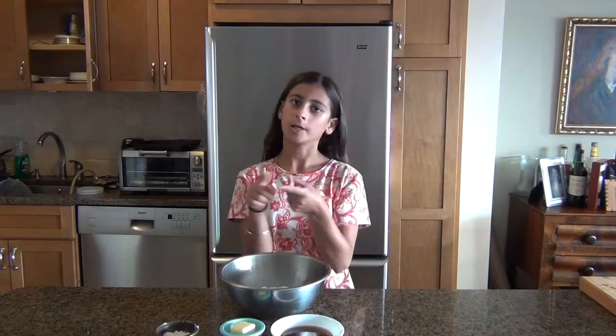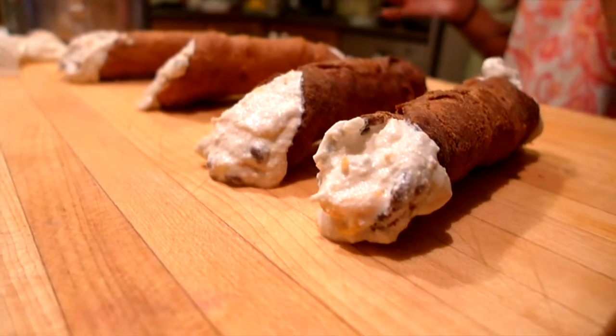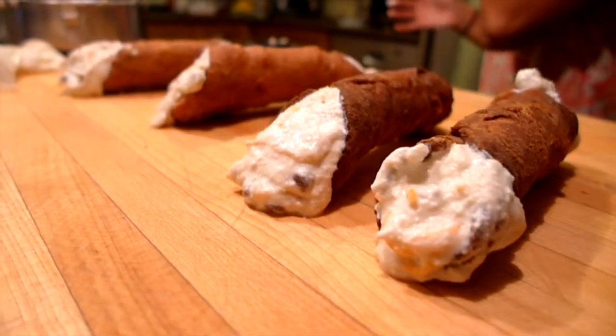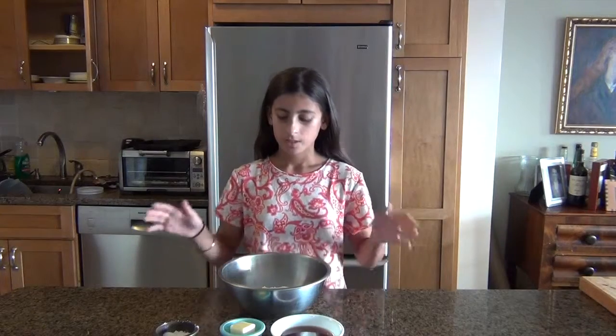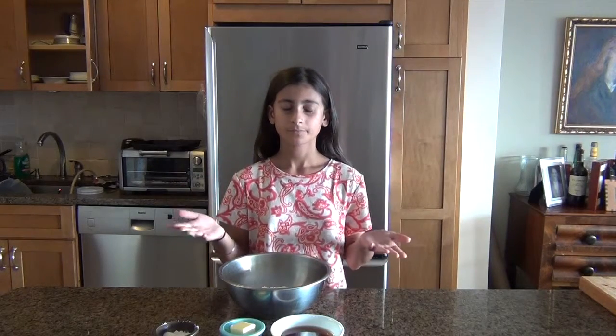So the first thing — I have in front of me the ingredients for the shell part. And if you don't know what a cannoli is, it's like a fried dough shell with ricotta cream filling in the middle — ricotta cheese in the middle. And it tastes really good.